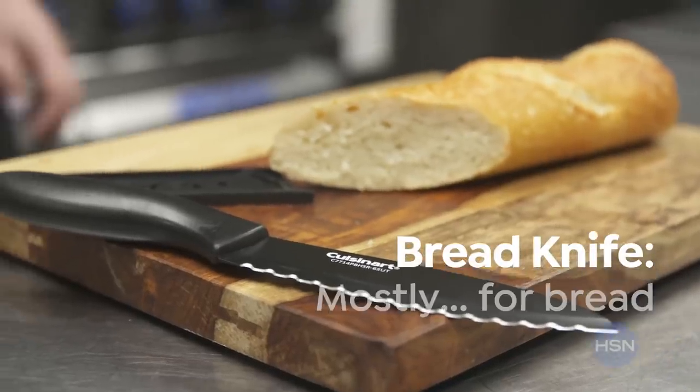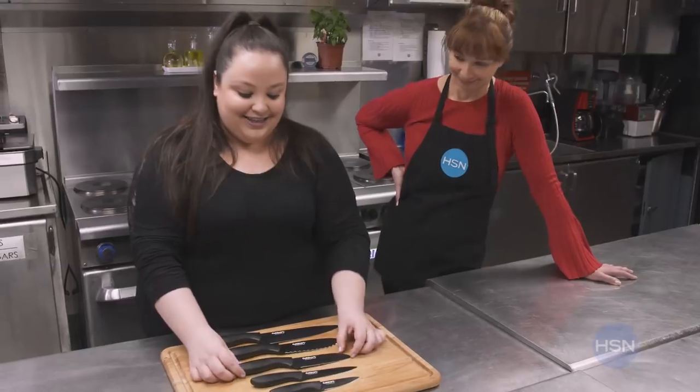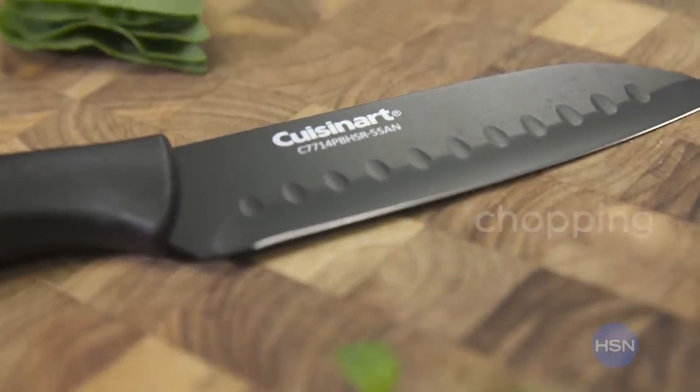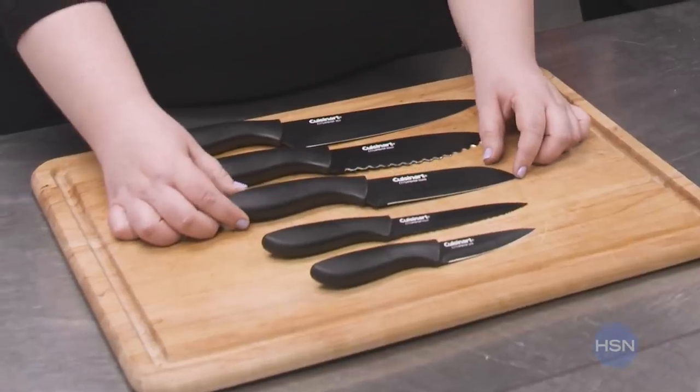And then we have this one, which is a bread knife. It's mostly for breads, as you could imagine — yes, carbs are allowed! And then this is a 5½-inch Santoku. There are different size ones, but I think this one gives you the most control. It also has the non-stick indentations, which will be important for cheeses — so food won't stick to the blade.